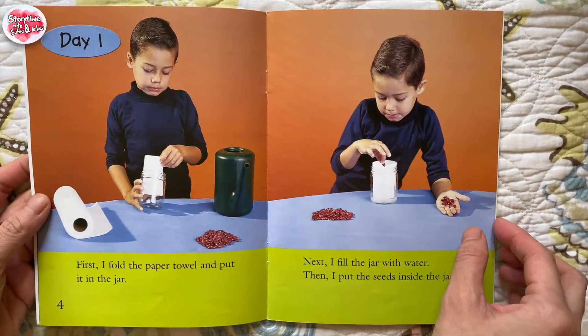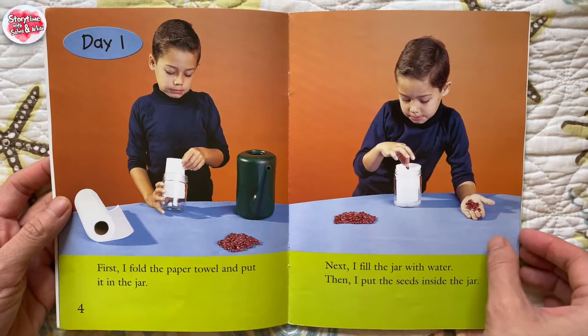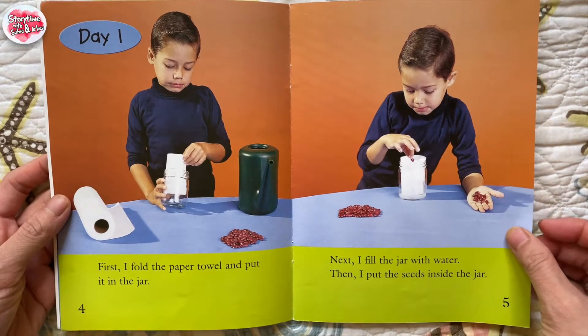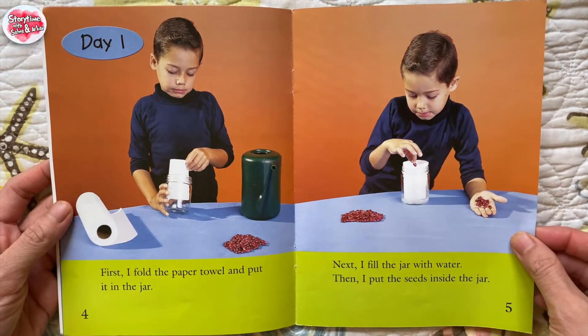Day 1. First, I fold the paper towel and put it in the jar. Next, I fill the jar with water. Then, I put the seeds inside the jar.